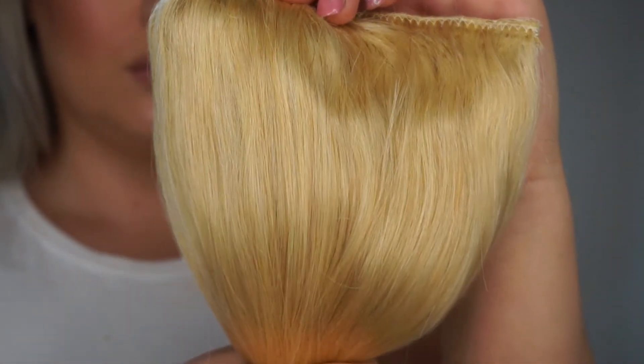I also want to explain that the color I ordered is not going to be the color I'm wearing, because I did actually tone them to match my hair. I'll have a video on my channel showing how I toned my Irresistible Me hair extensions — I'll link it below. I'll show a clip of what color the extensions were originally when I ordered them.